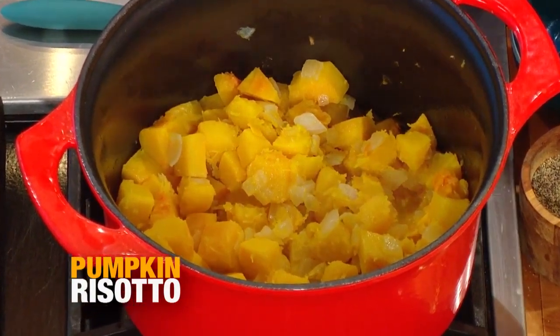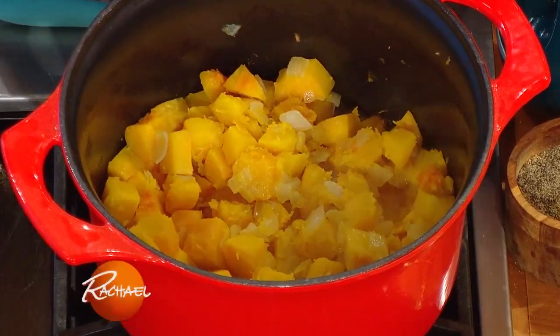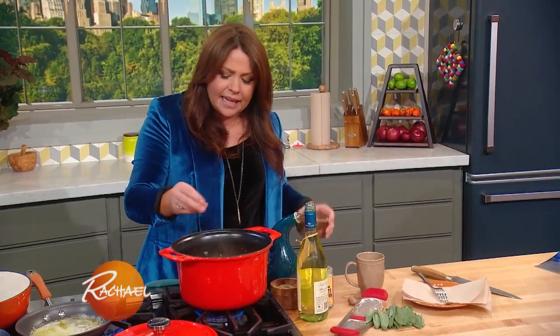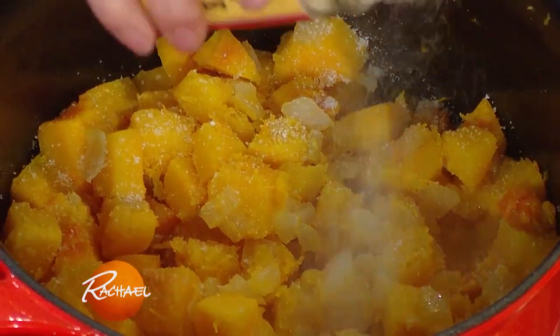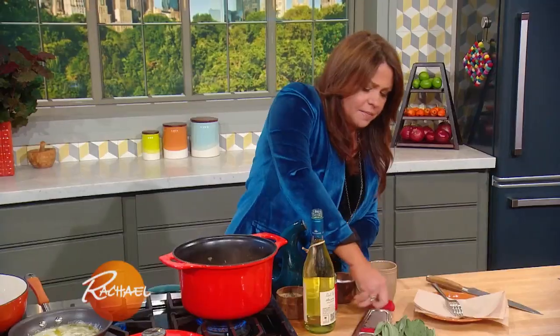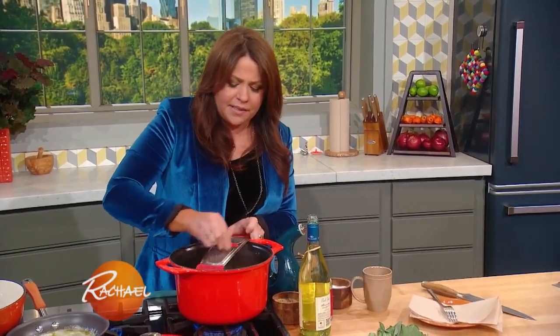For the pumpkin, I put it in a big old Dutch oven and get it going over medium to medium-high heat with one large onion. I season it with salt, pepper, and let it cook down until tender. I like white pepper and nutmeg on my squash, so I throw in a little white pepper, salt, and nutmeg all in with the pumpkin itself.